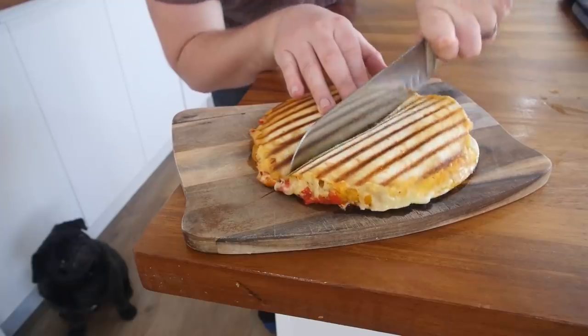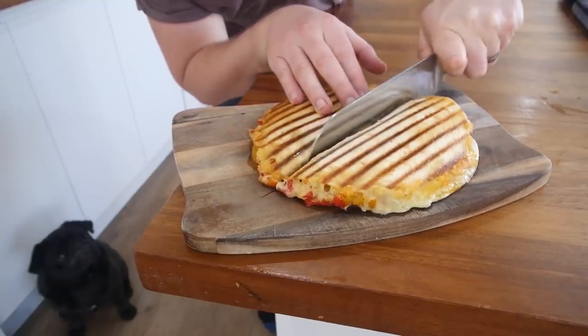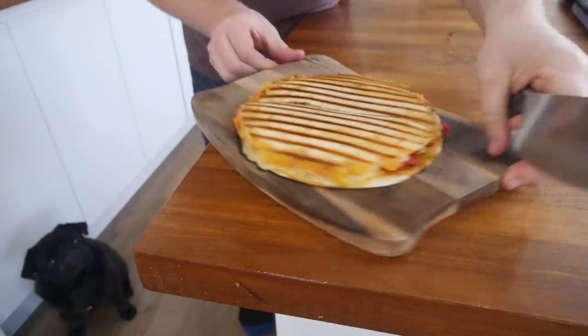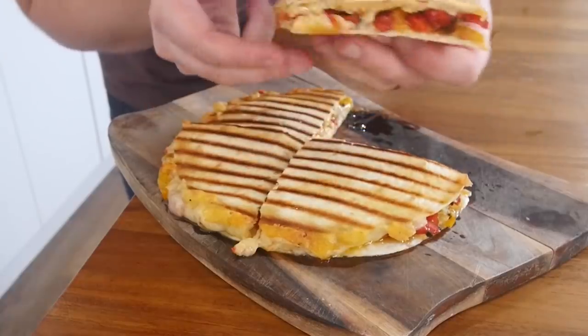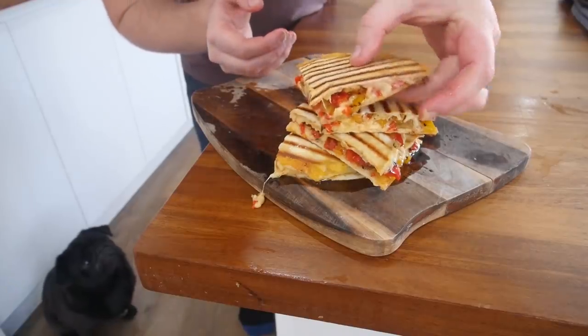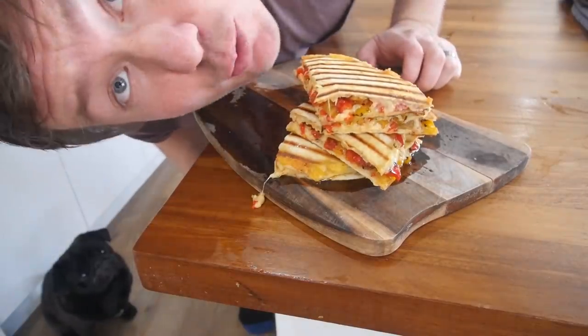Oh, and what I like to do is, whilst it's still warm, cut it into quarters like that - make sure you go all the way through - and you've got a gorgeous quesadilla. I really, really wanna eat that now, but we've got two more to do. Next up we're gonna do some teriyaki chicken bites, which would actually work well as a main meal with some veg and some rice alongside it.